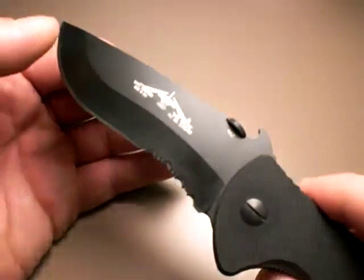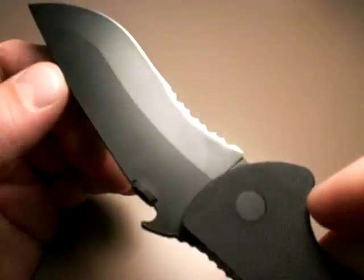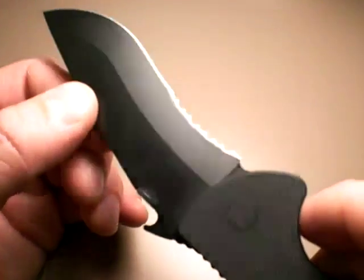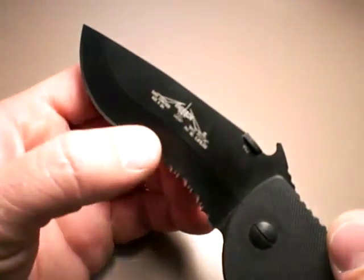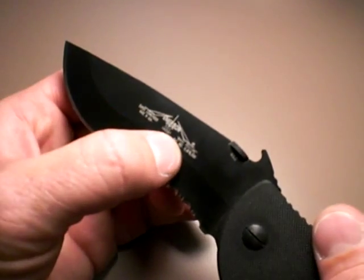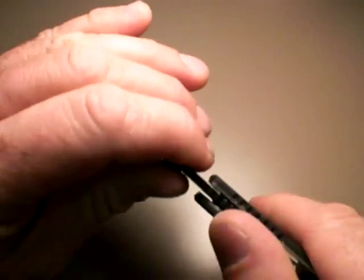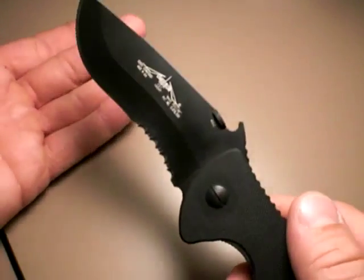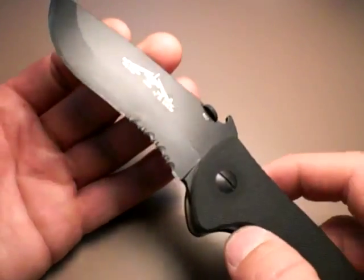Nice blade shape. Beautiful BTS coating on the blade — Emerson does such a good job with their coatings. They're durable, about as durable as you can get for a black coating, and it's good looking if you like black blades. All the information is stamped on the blade. Lockup is absolutely solid — that's an Emerson for you, they just lock up tight. And they better lock up tight at this price point.